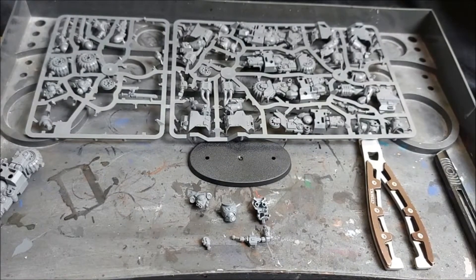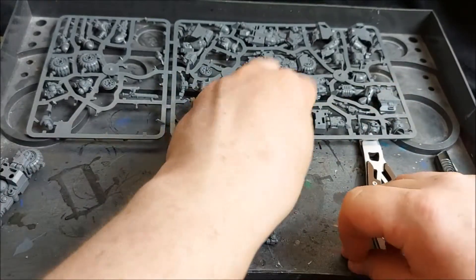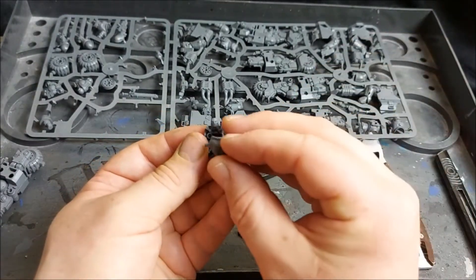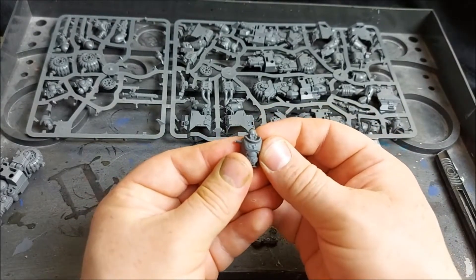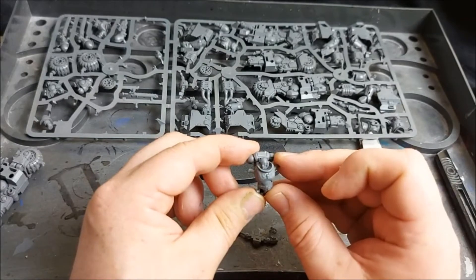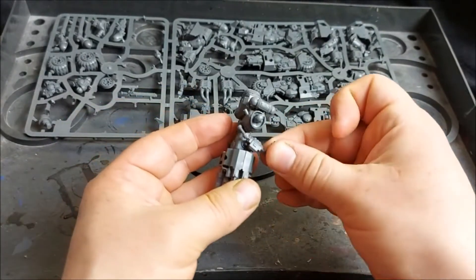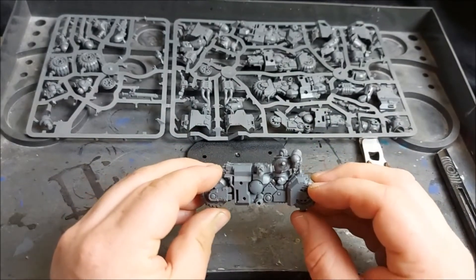With those cleaned up, we're ready to start assembling our components together. First, we want to take parts 30 and 28 and rest the head in the notch, just there. Then we'll take part 29, lining up the peg holes, push together, and that will lock the head in place. Next, we can take part 31 and push it into place, like so. Then we can bring back the bike, push the sergeant into the saddle, and then the handlebars on top of the tank, like so. We can set this guy aside again as we need to start clipping out our next components.